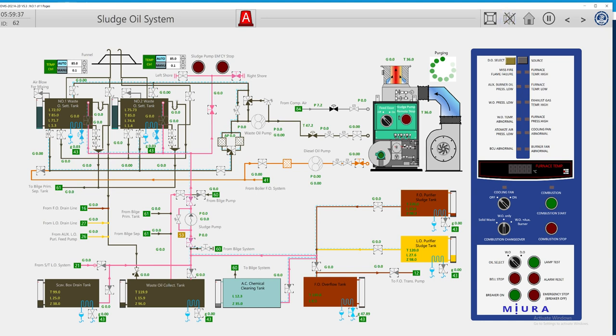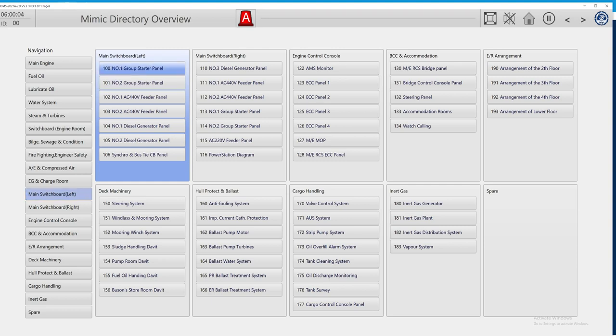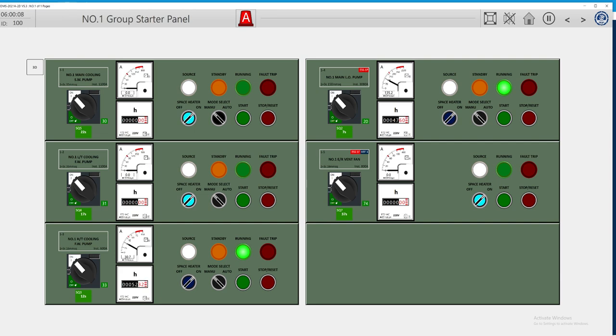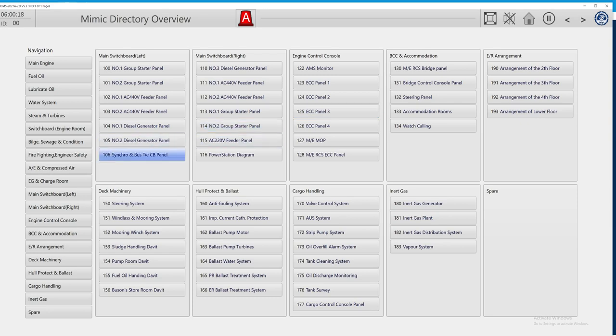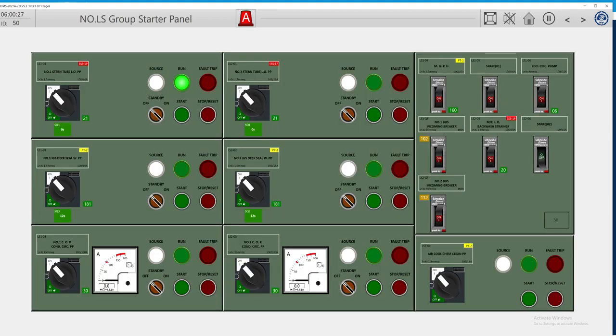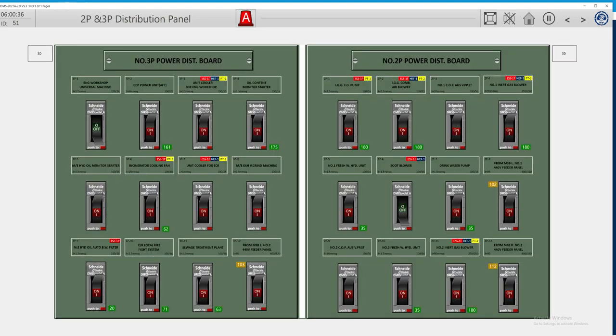Now we're going to start our incinerator. Let's find the source of the incinerator — we must search the panels. The incinerator panel is mostly located on the top switchboard in the engine room. All the group starting panels must be checked.